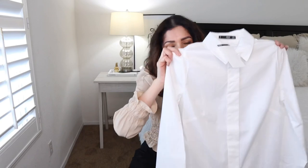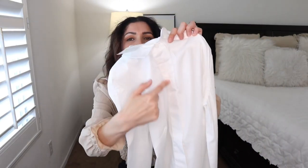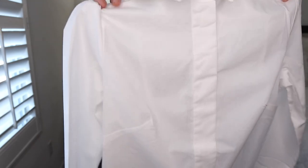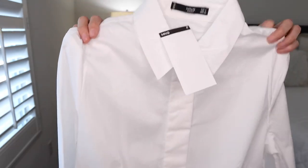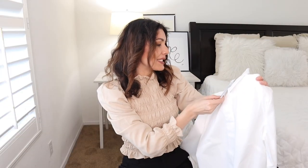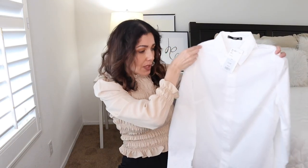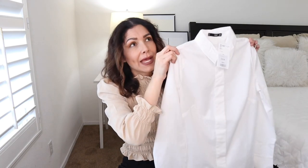What I like about this Mango one is that it doesn't show the buttons at the front, which gives it a clean look. Here's a close-up so you can see. The size I bought is small and the price is $39.99 — about $40 for a basic white button-down. I'm sure H&M has similar shirts for around $20.